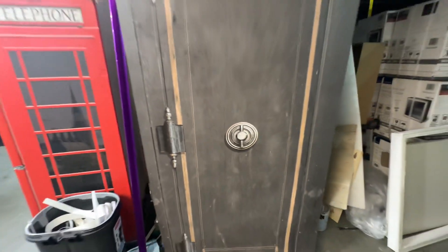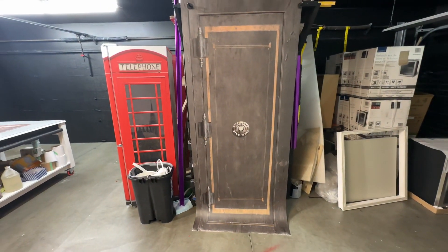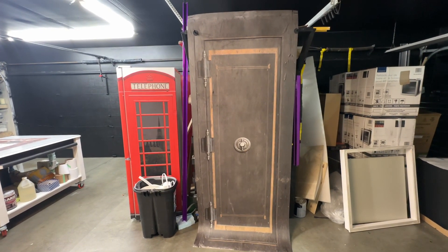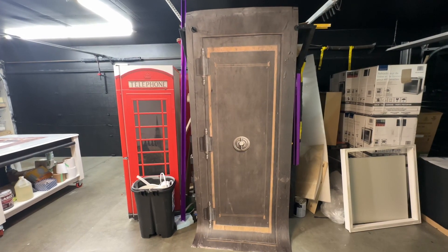If you want to order anything like this for your doors, there are options on the website — there's long-term vinyl or the phototex material.